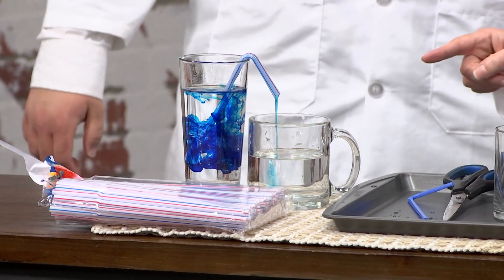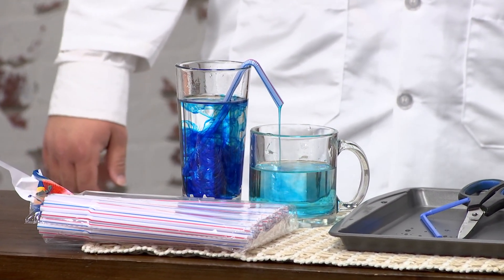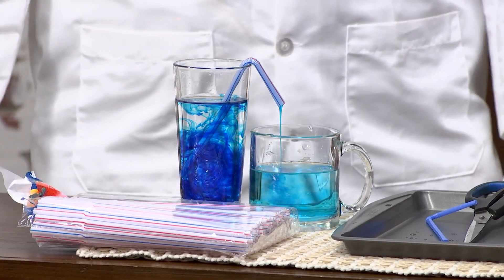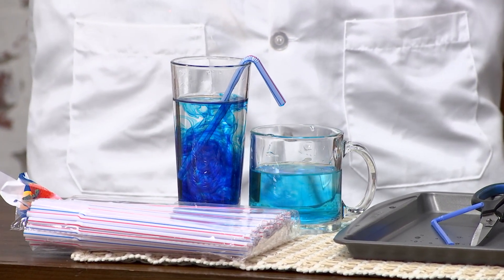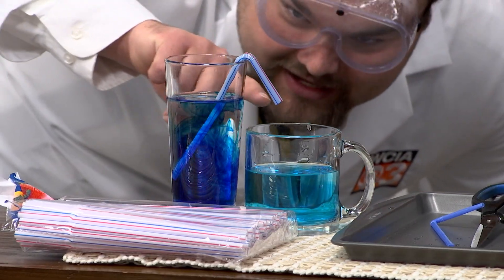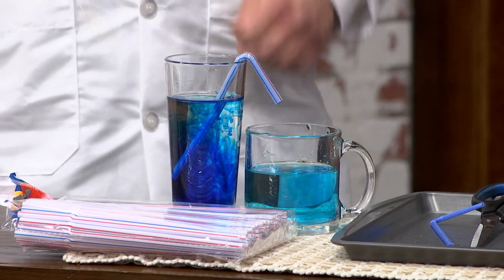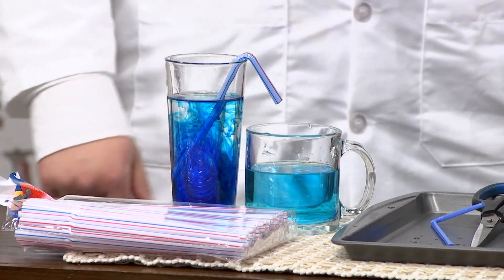We'll see how long it takes the water to turn blue. When you add the food coloring while it has already started — watch, it's going to eventually stop going. It's exactly, almost exactly at the same point at the end of that straw right there. That's how it balances everything out and kind of fills in for the vacuum.